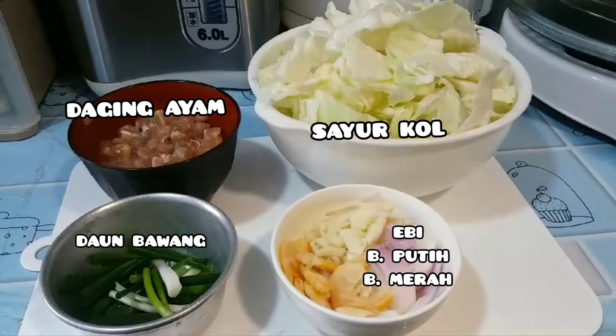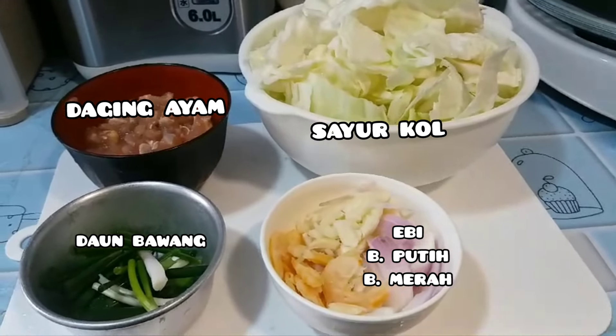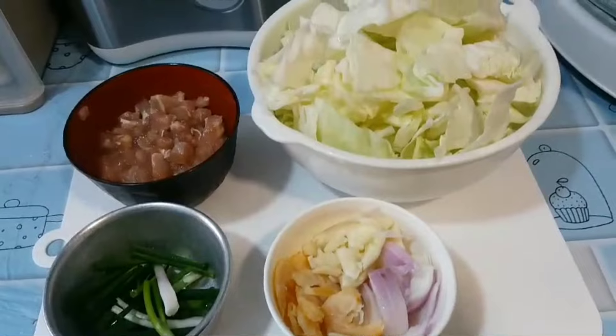Assalamualaikum warahmatullahi wabarakatuh. Waktunya masak lagi ya. (It's time to cook again.)